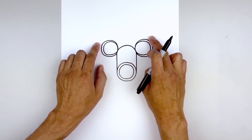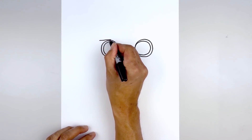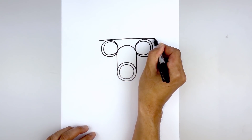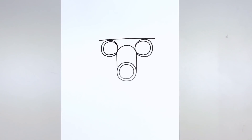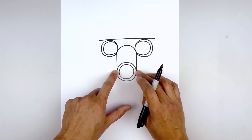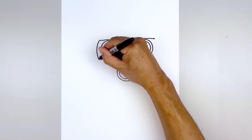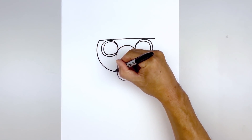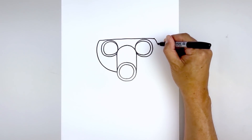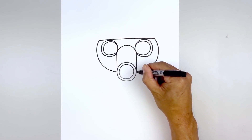Now we're gonna move up and draw a straight line going across above the eyes. Start on the side, draw a straight line going across from left to right, and then round up the side of the head and pull this in behind the side of the ventilator. Let's start on the left — go out, round up the head, and then pull that in. Go to the right and do the same thing — go out, round up the head, and then pull that in.